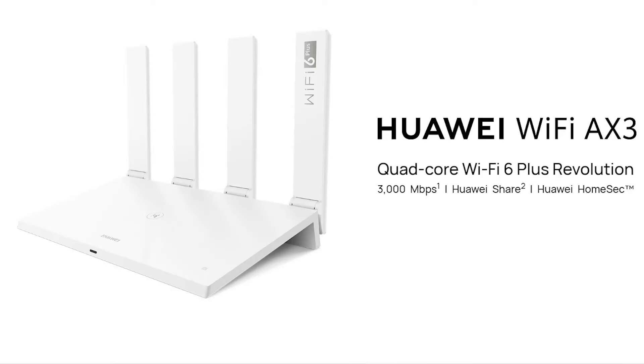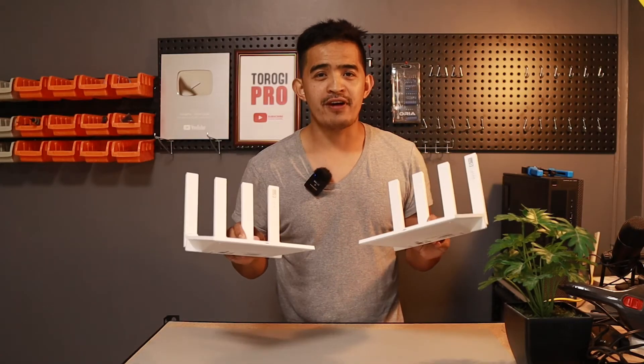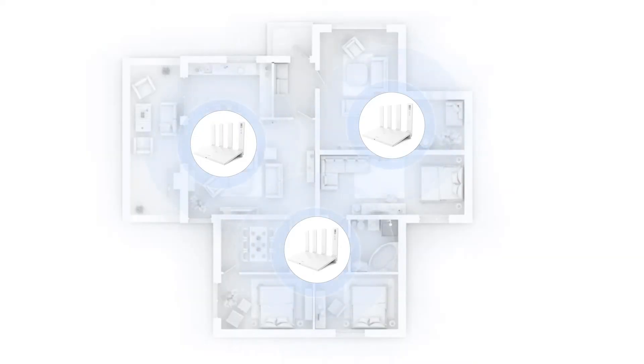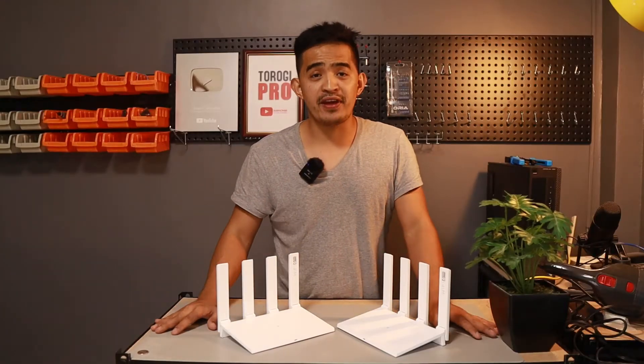Hey, what's up, guys? This time I'm going to show you one of the best features of this Wi-Fi 6 Plus AX3 Huawei router — Mesh Wi-Fi, or what we call mesh technology. If you go ahead and get two of these, you can basically mesh them together, connect them wirelessly or wired, and you will have a unified SSID that expands the Wi-Fi network.